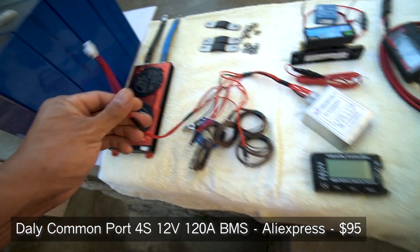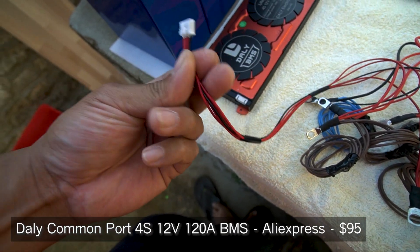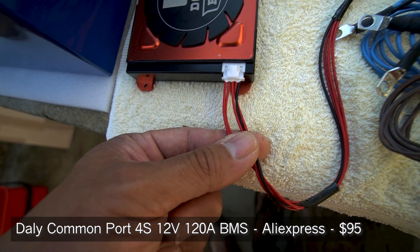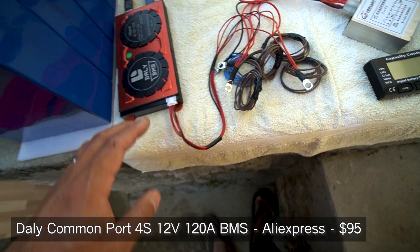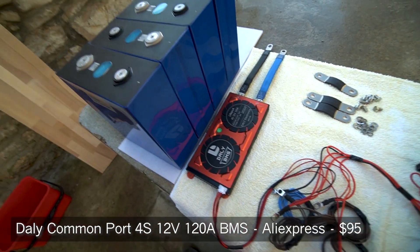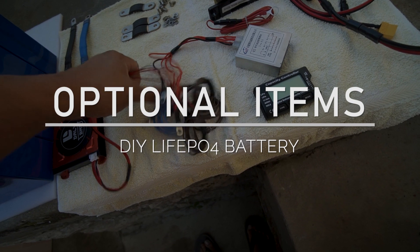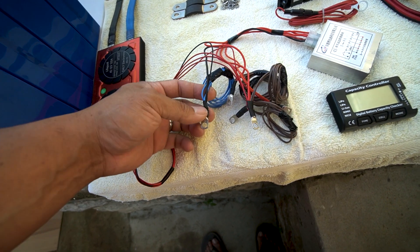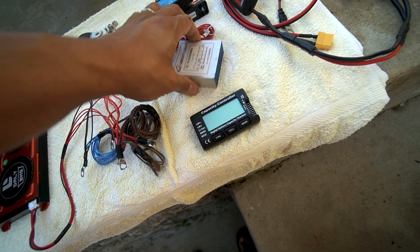This BMS came with a wiring harness. The balance leads plug into the bottom of the BMS — the black wire goes to your main negative, and then the next four red wires go to cell 1, cell 2, cell 3, and cell 4 positive. That allows the BMS to know the voltage of each individual cell, so it knows if the battery is balanced across all cells. I've connected ring terminals to them and added a few more sets of wires.